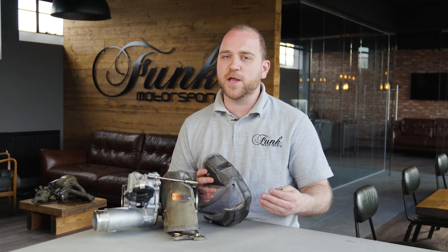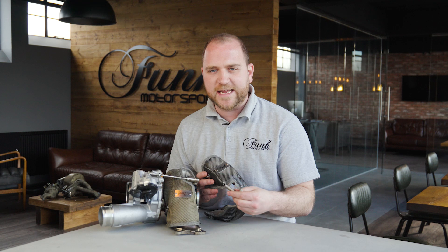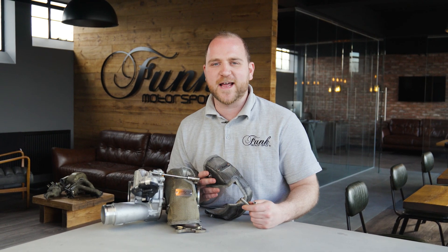In the packet you're going to get your product guide — we recommend reading this cover to cover — as well as your fastening springs. These are relatively easy to fit, but I'm going to show you how to do that now.